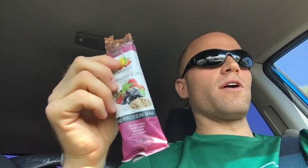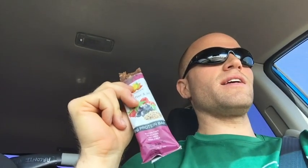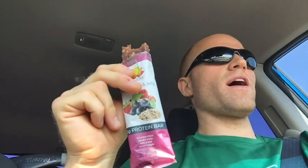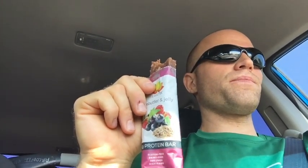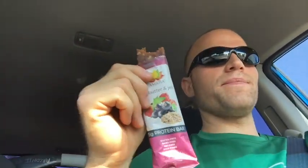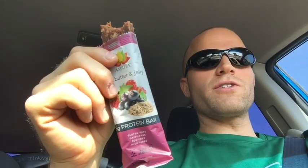If you've tried this before, let me know and let's talk about it down in the comments. Have you ever tried any other bars by Amrita? And beyond this bar, to get fresh ideas everywhere you drink or eat, go ahead and tap that subscribe button and the little notification bell next to it. I upload every day, so leave a comment, like the video, and I'll be happy to bring something fresh to your inbox tomorrow.